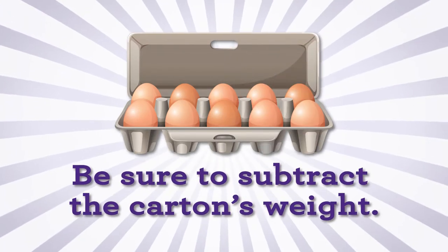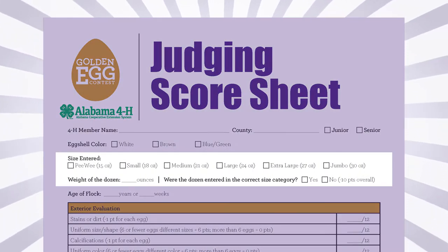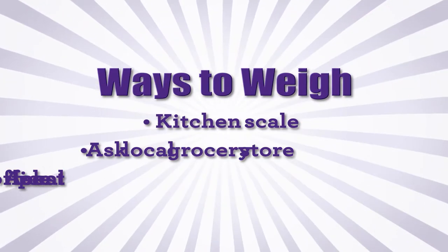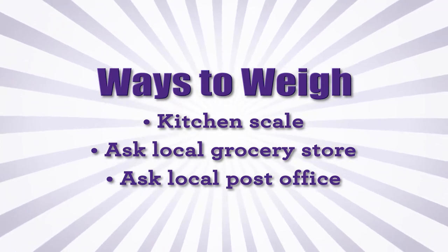Weigh your eggs. Be sure to subtract the carton's weight. Enter your eggs in the correct size category to avoid a 10-point deduction. Use a kitchen scale at home or ask your local grocery store or post office to weigh your dozen in ounces.